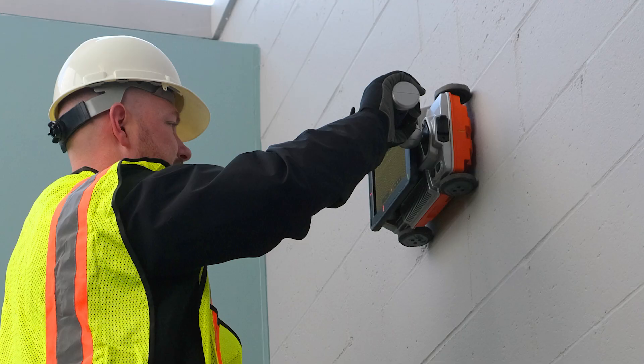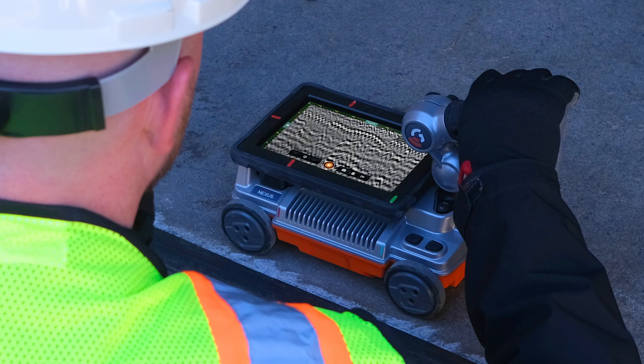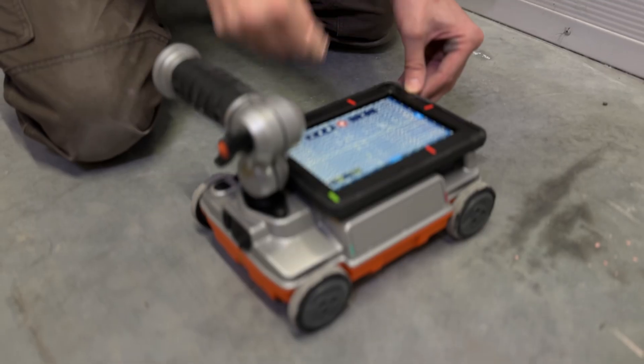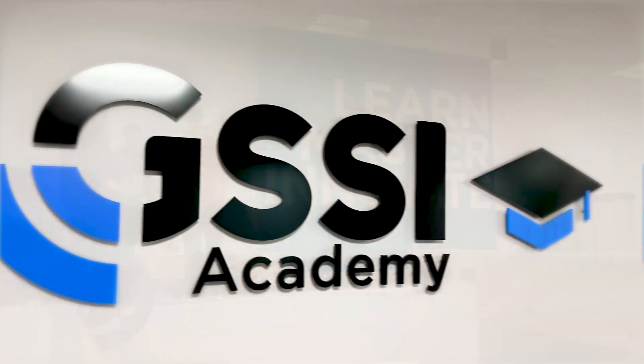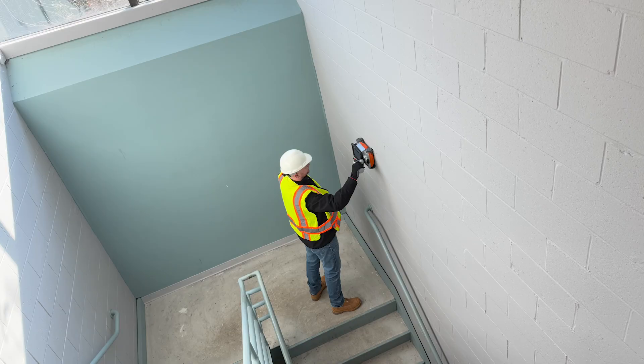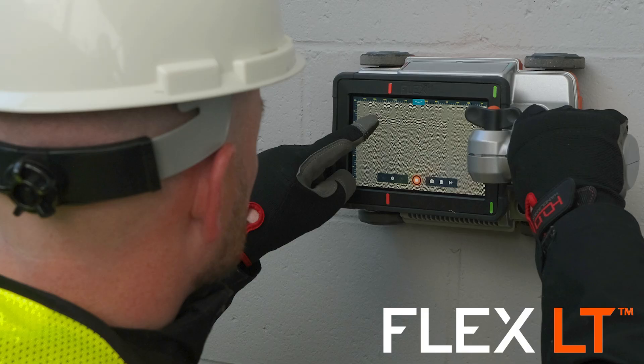GSS-I's Flex LT brings performance and affordability to contractors ready to do their own GPR scanning. It has the features you need to stay on schedule safely and accurately. Flex LT is the definition of value for price. We offer the same world-class training and support, inspiring confidence in your surveys with clearer results in less time.